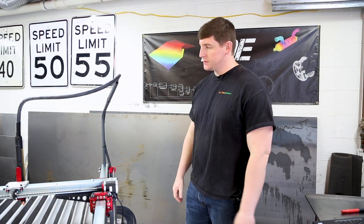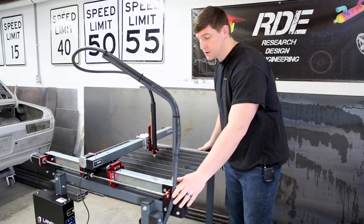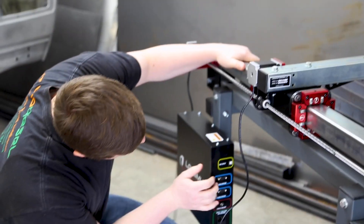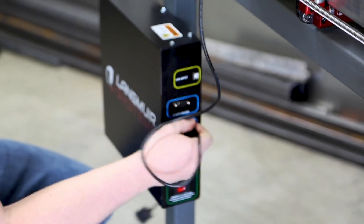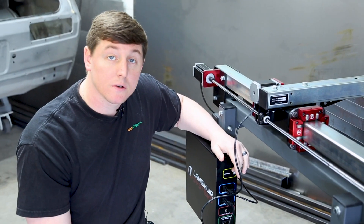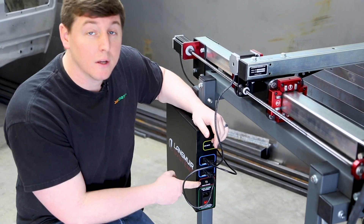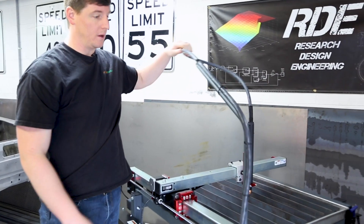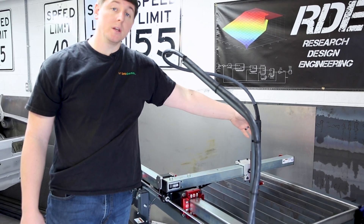We got everything assembled as far as the mechanical installation. Now we're getting ready to hook up the control box, which is found down on the leg and got installed yesterday. Everything is pretty easily labeled. You've got your X motor — it's a simple D-sub connector — and then the same thing with the Y motor. The USB connector is right here and the power connector is on the bottom; it's really easy to find. What we're going to talk about is this torch on and off. Our Hypertherm has a machine torch; we installed that yesterday as well, which comes along on this swivel arm. We have the machine torch attachment. Now we just need to wire it up so that it fires properly when needed with the CNC program.